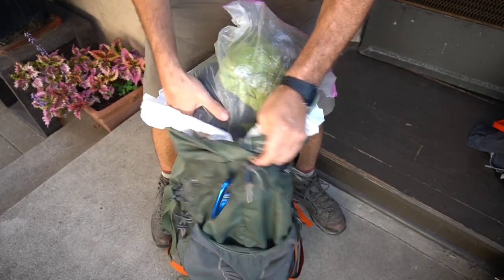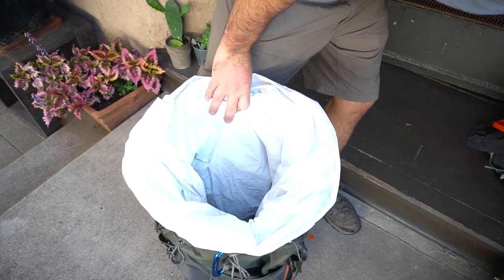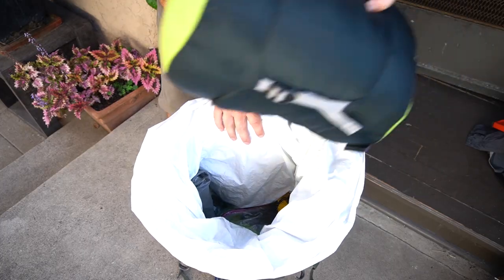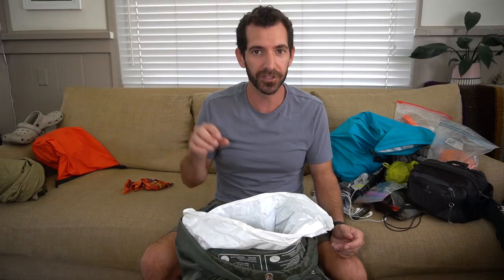I have my compactor bag for an extra layer of weather protection. Nothing ever got wet inside my pack on my AT thru-hike, even though the outside of my pack was completely soaked all the time. My tent and my poles go at the very bottom because I don't need them throughout the day. This is a Nemo Hornet two-person tent, and the poles go right on the side. Next, I have my Nemo Tensor sleeping pad that I stick right next to my tent, standing up vertically. Following that, I have my Nemo Disco 15-degree sleeping bag, which goes horizontally on top of my tent and sleeping pad.